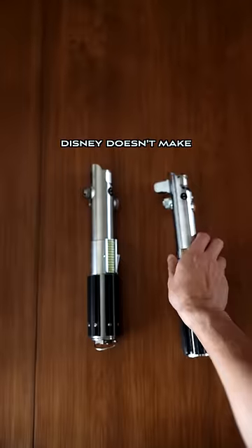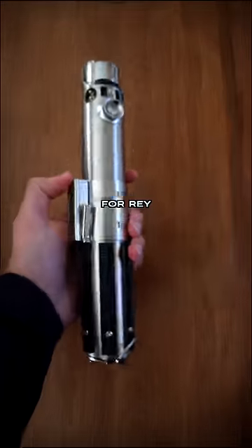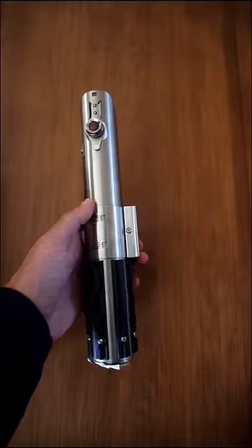As far as the hilts go, Disney actually doesn't make an Anakin replica lightsaber. This is the one they used for Rey in the sequels, and there are a few minor differences between them.